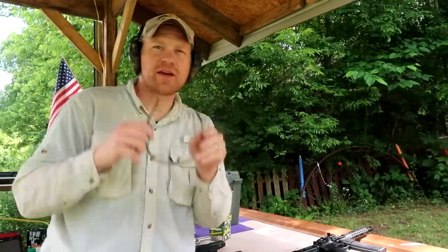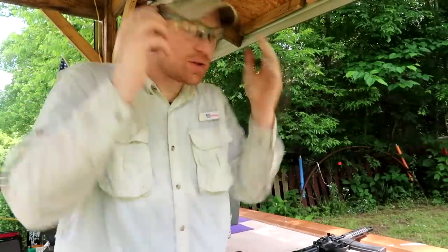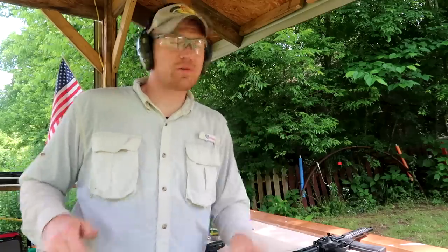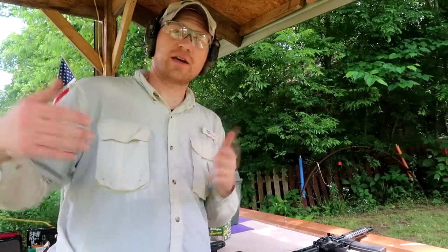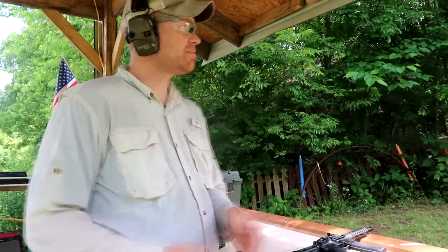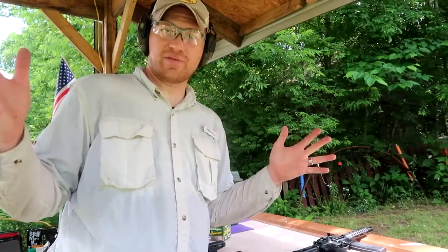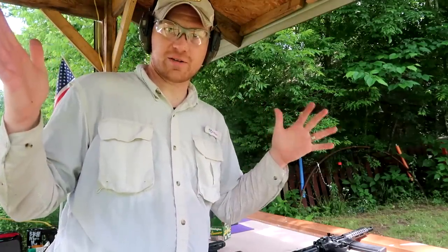We've got the vest set up on the range. Here's the plan: I'll shoot a couple rounds, then after we shoot we'll go up to the vest and check if the bullet went through. Let's get to blasting and see what we can figure out about this vest — does it function as good as it looks?